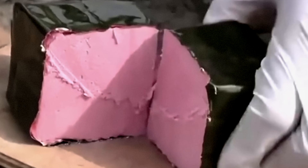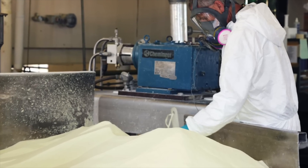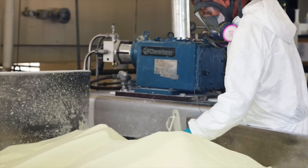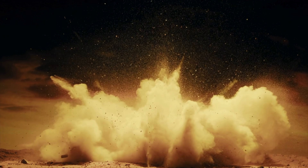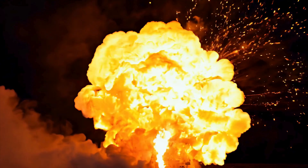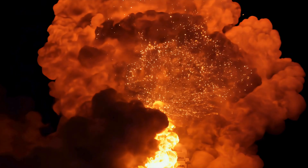C4 is one of the most effective and reliable explosives ever developed, combining raw power with remarkable stability. Its secret lies in its chemistry — the RDX inside, ready to release a massive burst of energy when triggered — and in its design, which makes it safe to handle until the exact moment you need it. While it's an icon of cinematic explosions, the real story is one of careful engineering, controlled energy, and specialized use. It's a reminder that the most dangerous materials in the world can also be some of the safest in the right hands, and that power is all about control.